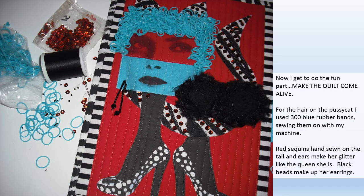Now I get to do the fun part — make the quilt come alive. For the hair on the Pussycat I use 300 blue rubber bands, sewing them on with my machine. Red sequins hand sewn on the tail and ears make her glitter like the queen she is. Black beads make up her earrings.